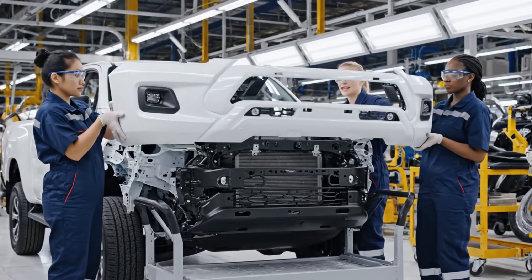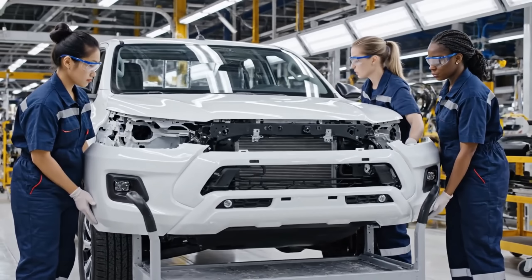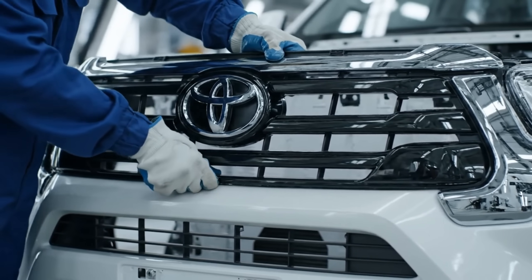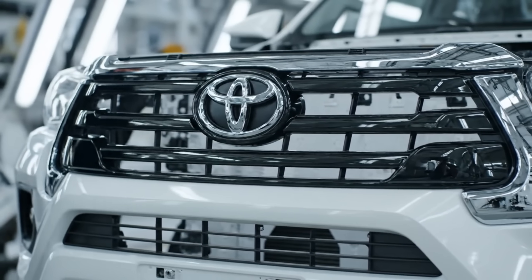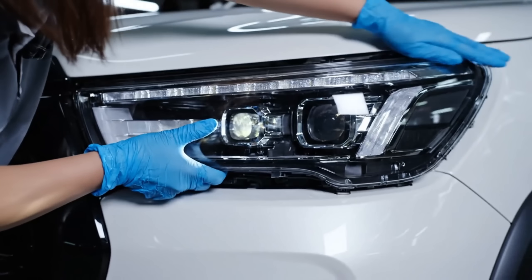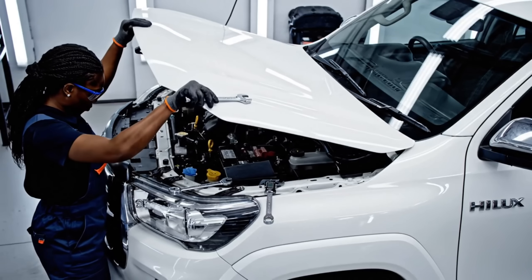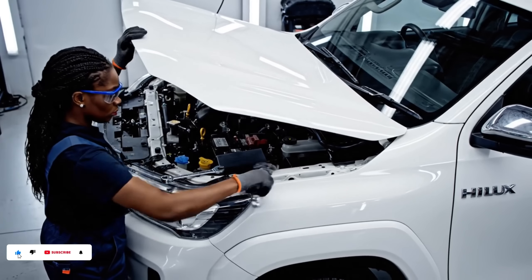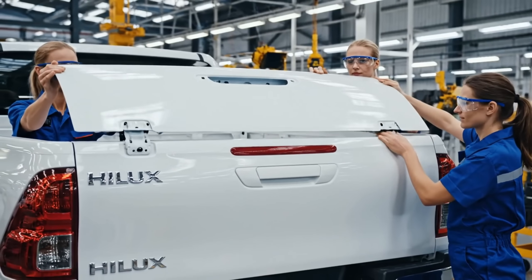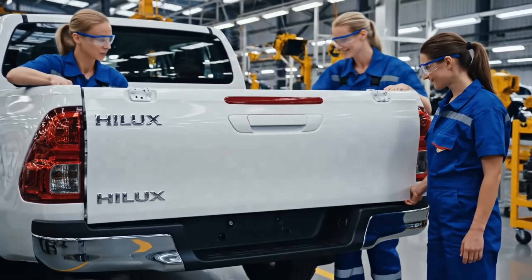Watch the sensor alignment. Easy now — it's seated. Looks good. Torque them up. Check. Check. Check. Check. Check.